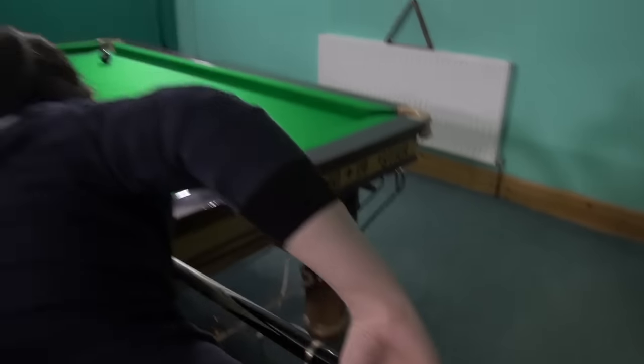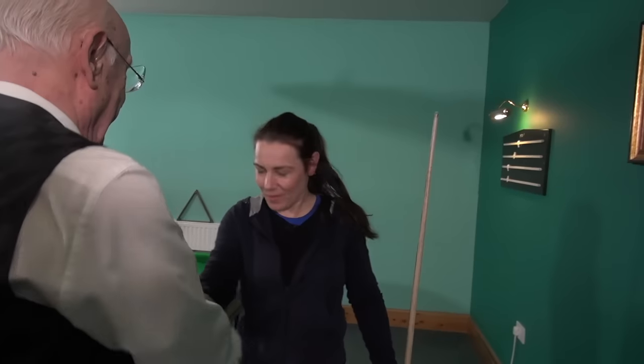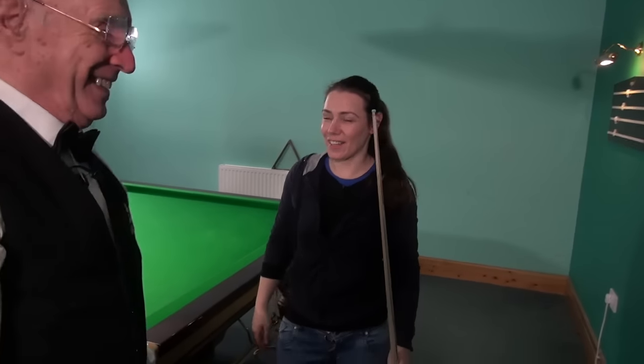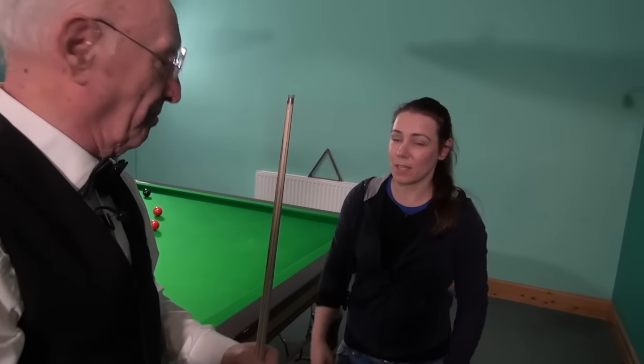Beautiful. Selina, today you've worked hard — that's a wrap, well done girl. We'll get there, I promise you. Okay, thanks — and we'll have a look at that tip now and just shape it up properly for you.